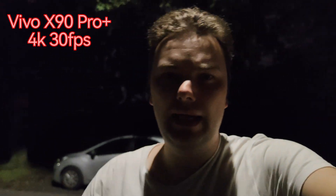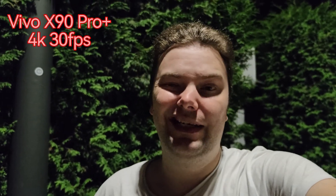Another little test here walking towards the lamp and the light — is my face in shadow directly underneath? How does it look? Vivo X90 Pro Plus, 4K 30 by the way. All my tests here are done in 4K 30 because 60 frames per second in this low light doesn't make sense.